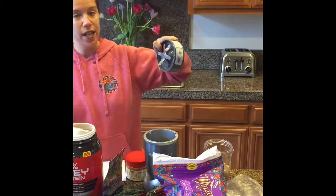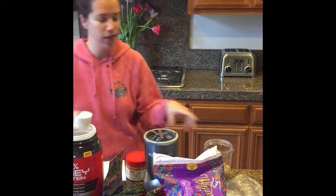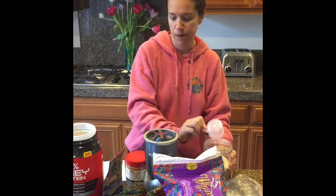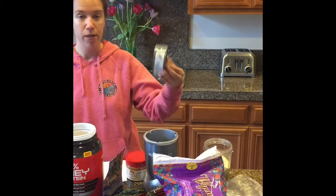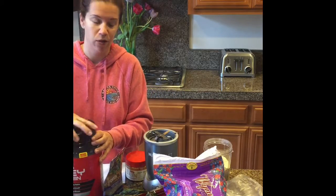I find that once in a while I need to take the inner rubber ring out of this and give it a good wash underneath. I know they say you're not supposed to put the base and the motor in the dishwasher, but I have and it's come out just fine.